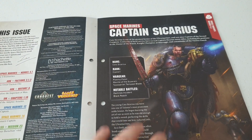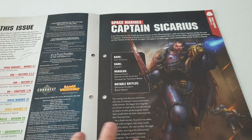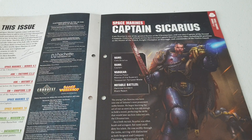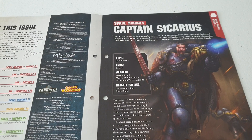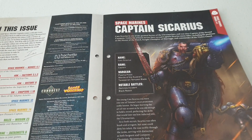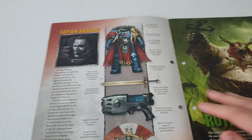We're going to have a little look at the magazine now. There's some information here about Captain Sicarius - I wasn't aware before reading this that he's from a noble house. I just thought he was a general Space Marine captain who became famous, but apparently he was from a noble house and climbed the ranks to become the second company commander, which is pretty cool.